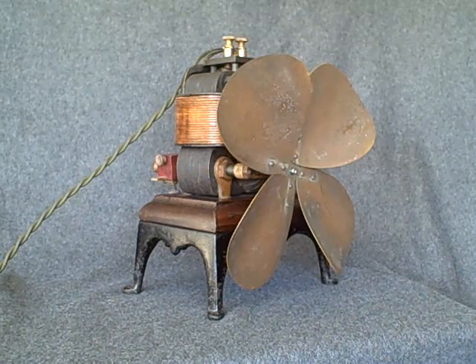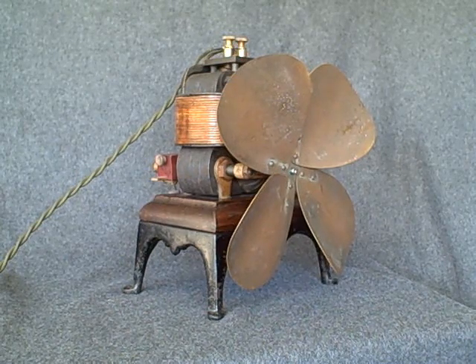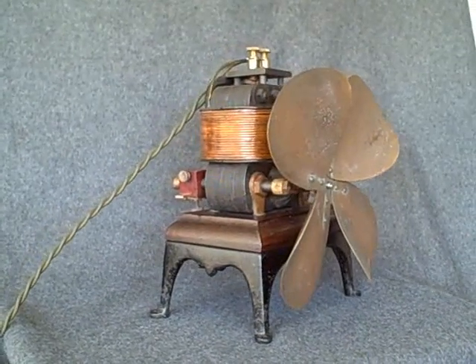In 1888, Perret designed this particular motor and applied for a patent in late 1888, which was granted in May of 1889.